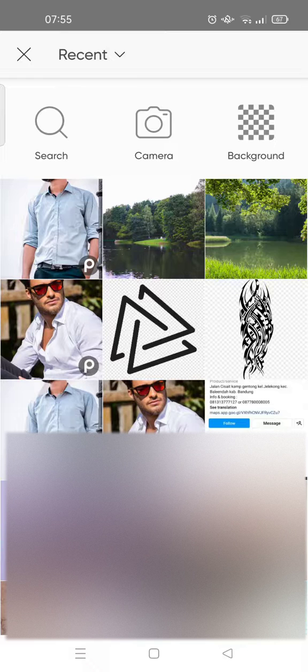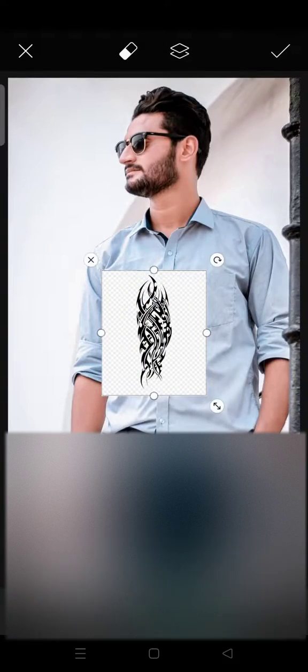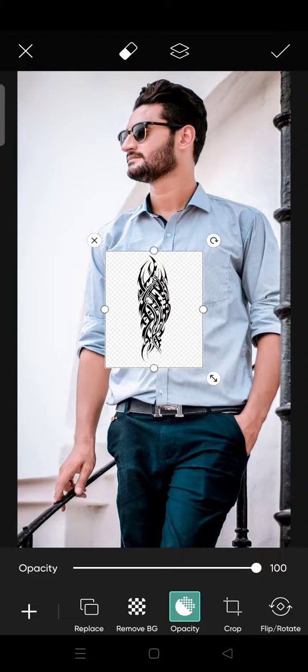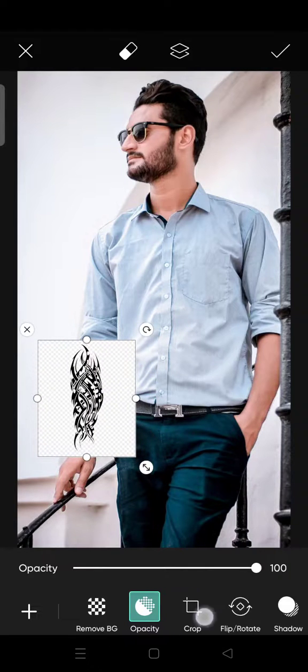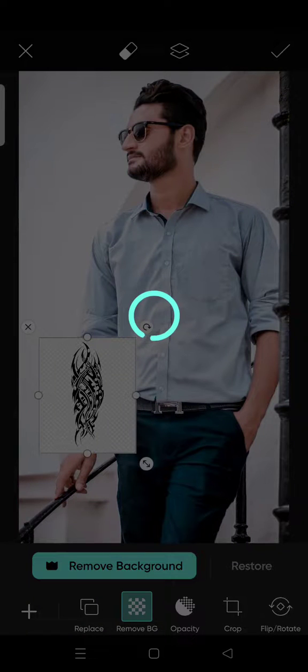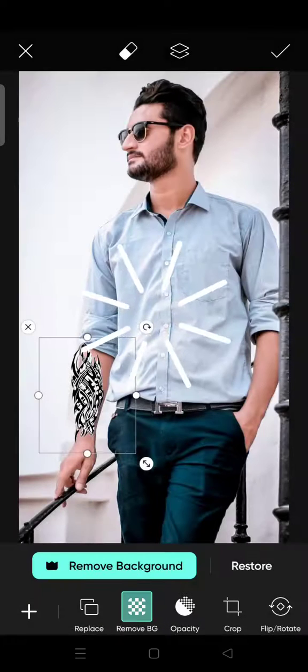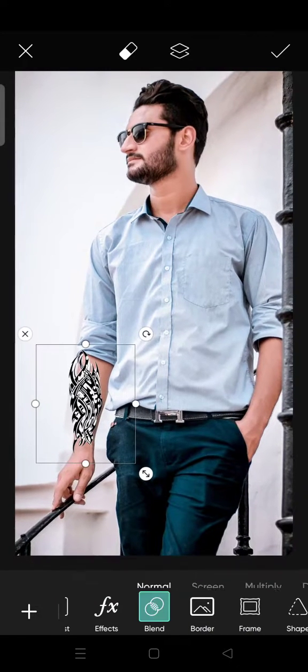Click on 'Add', then place it like this. Then remove the background first — click on 'Remove Background'.